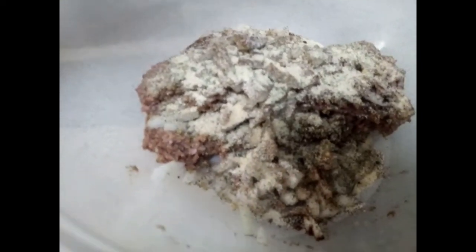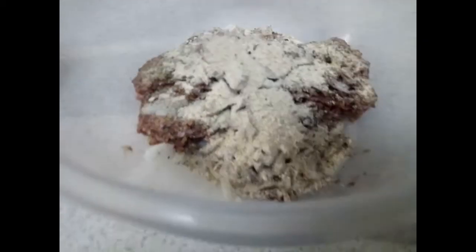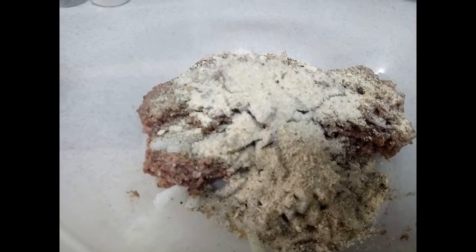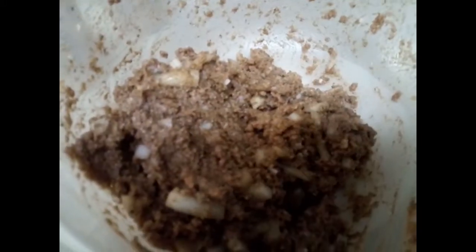Then you want to add in some bread crumbs — this helps bind it together, just like the egg. Again, just eyeball it. After you've got all your seasonings in the bowl, go ahead and mix it all together with your hands. Make sure your hands are clean and mix it well.